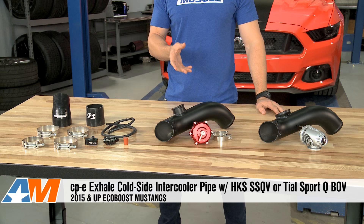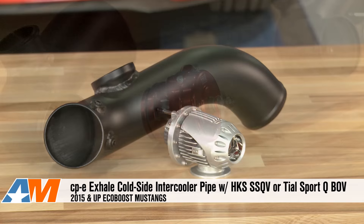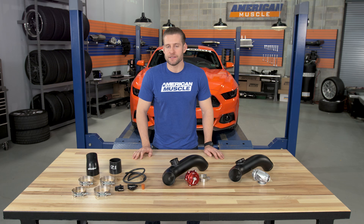Hey everybody, I'm Justin with AmericanMuscle.com, and this is my detailed review of the CPE Exhale Cold Side Intercooler Piping with your choice of either HKS or Tial Blow Off Valve, fitting your 2015 and up EcoBoost Mustang.